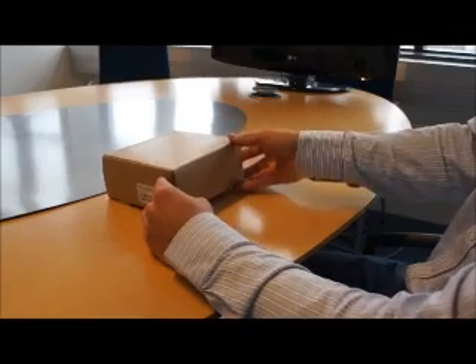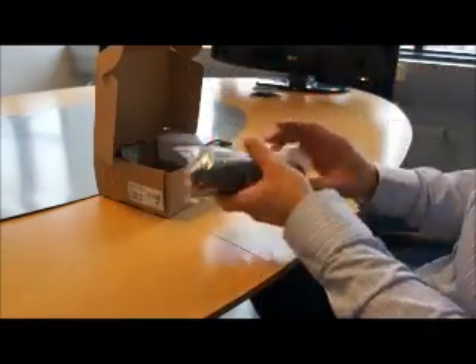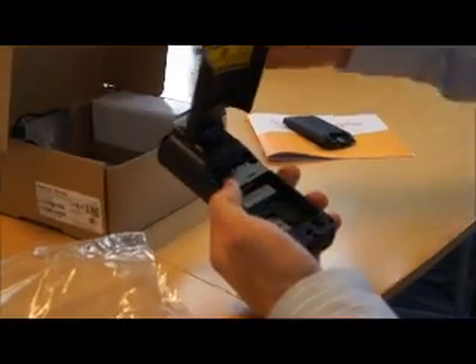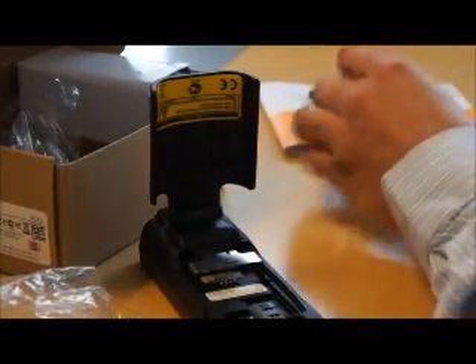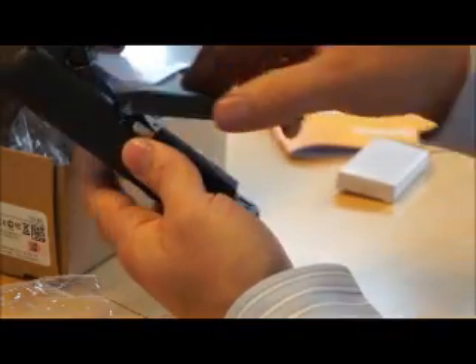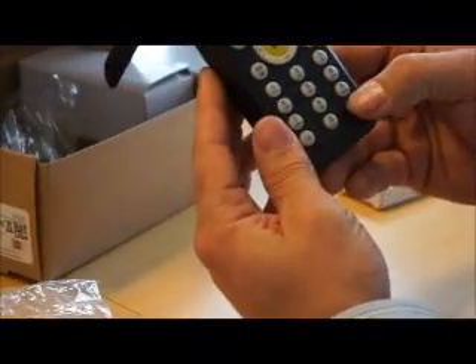This is a tutorial for preparing Nautical iMorphic for first time use. Take the unit out from the box. Open up the battery cover and insert the battery. Put the battery cover back in and start the unit by pressing the power button.